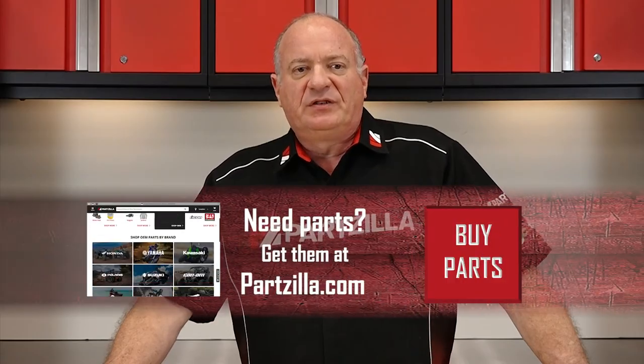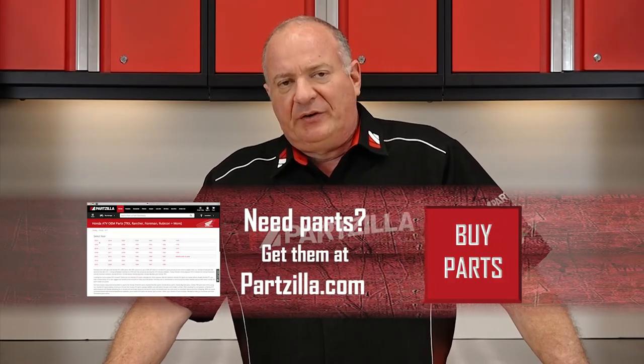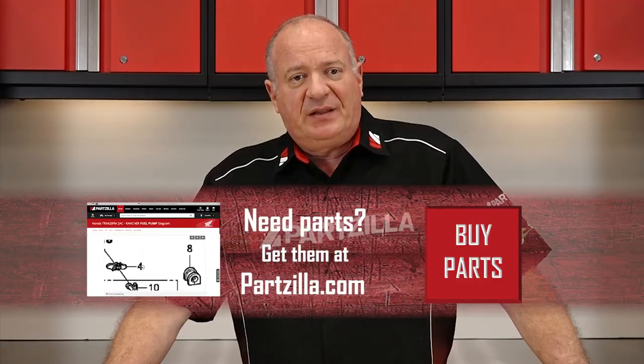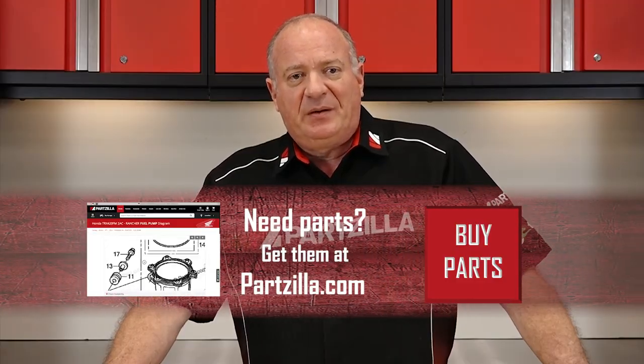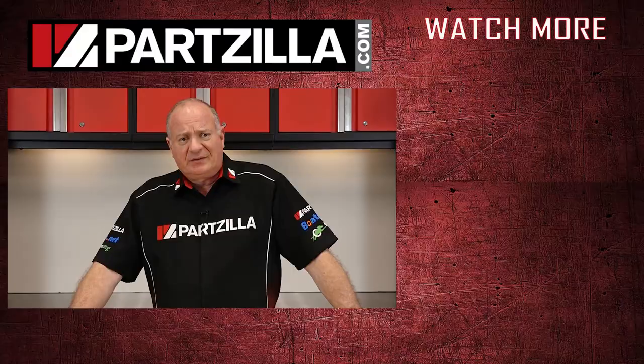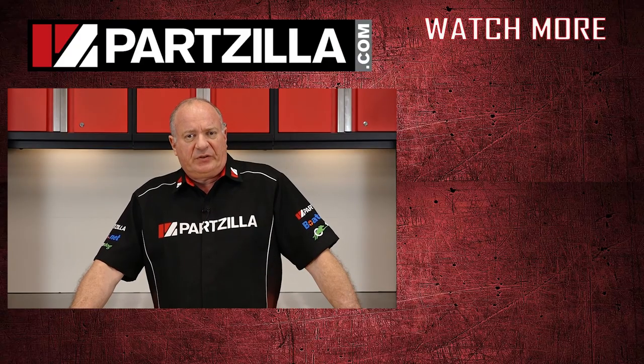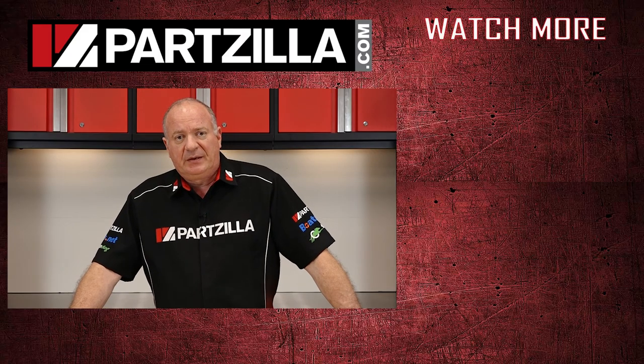Well guys, that just about wraps it up. Just remember: keep everything clean, keep your parts in order, and make sure your motorcycle is super secure on that lift. Now if you have any questions or comments, why don't you just leave them in the section below and I'll do my best to answer them. If you like what you see, go ahead and hit that subscribe button so you can keep up with whatever I'm working on next. We just want to say thank you for shopping with us at Partzilla, and we will see you in the next video. Y'all have a great day.